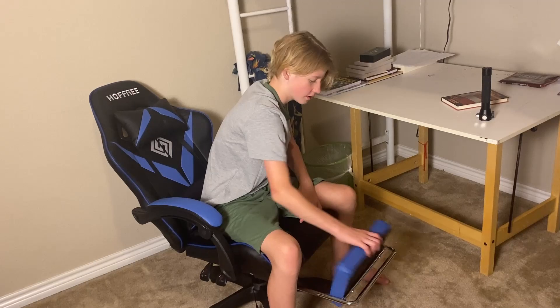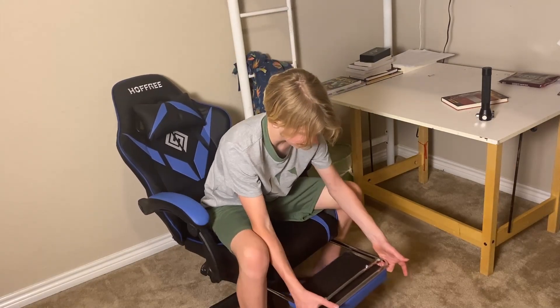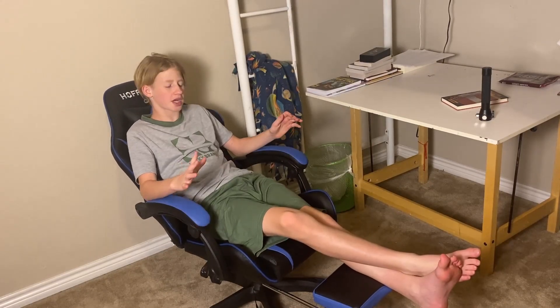It has this really nice footrest. It does come in parts and you have to set it up yourself. It can hold 190 pounds. Anyway, it has this footrest — slides right here, you flip this over, it comes out right there. It's just this nice all-in-one gaming chair. Three-in-one.